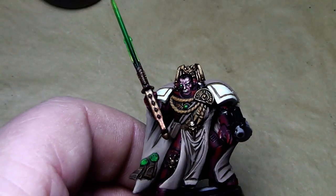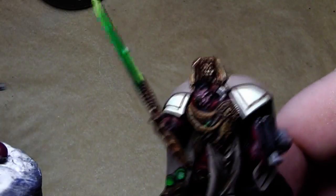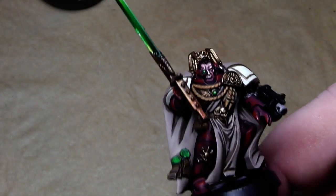Let's go on to the next part. While still waiting for this to dry, you can also give all the metal parts a wash of Badab Black, and I'll be right back.